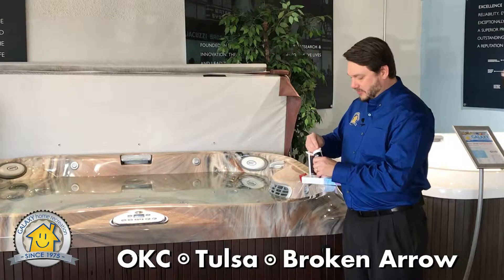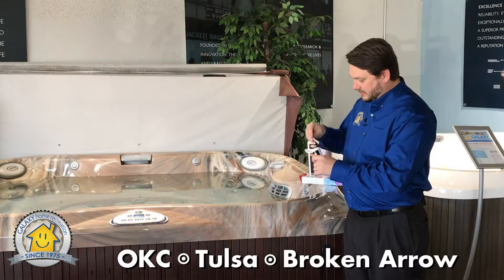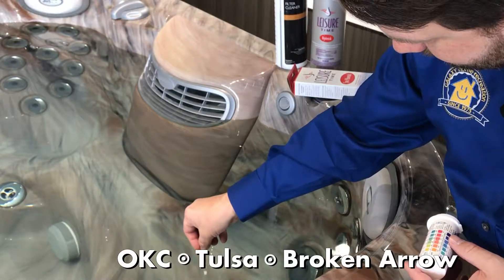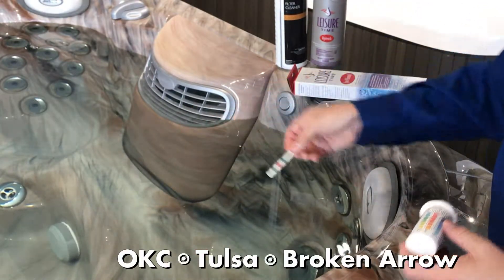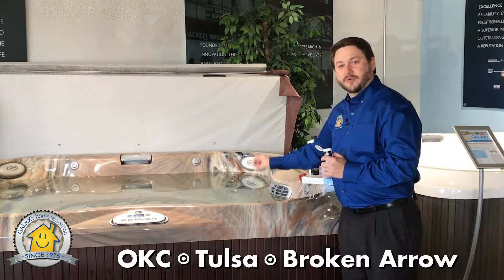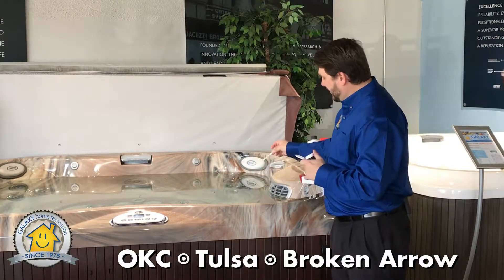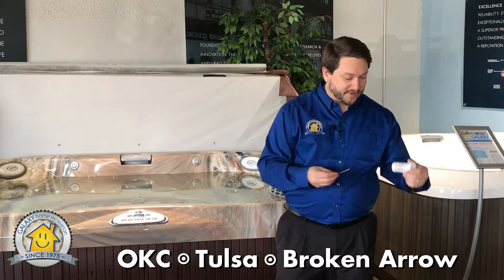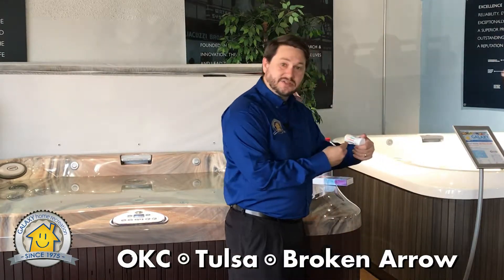You'll have your bottle of test strips, and you're going to dip it into the water for about three or four seconds. That gives a proper reading on the test strips. Then you're going to take the strip and match it up with the colors on your test strip bottle.